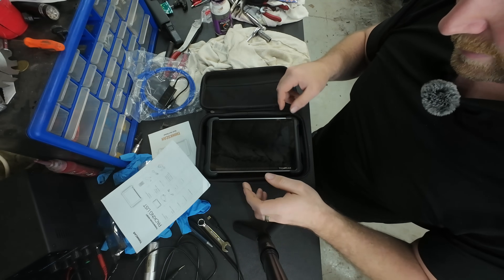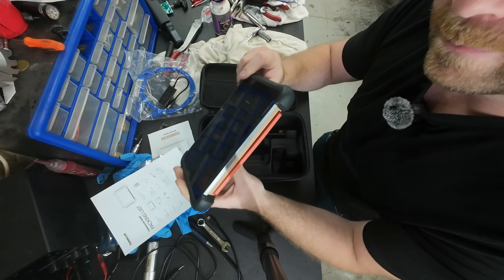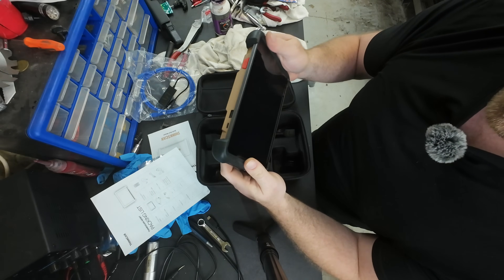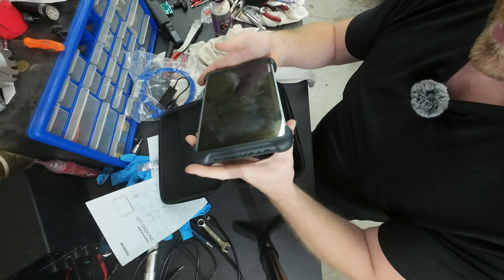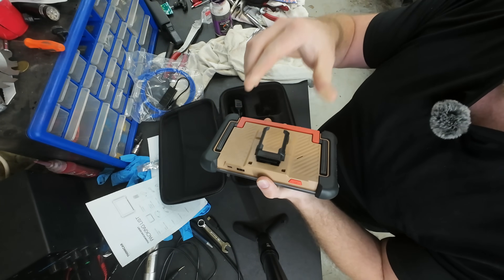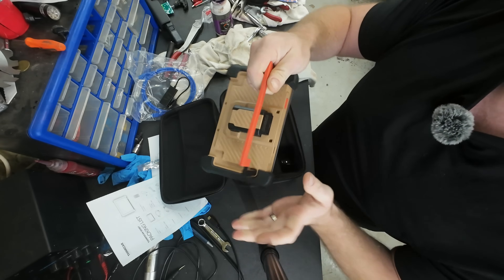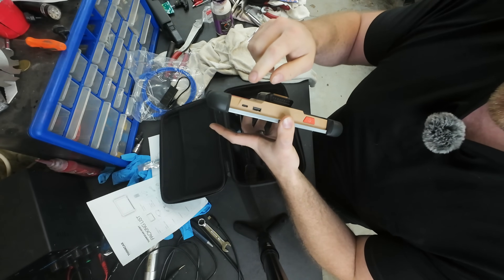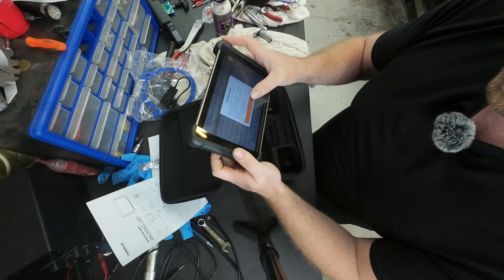As an automotive guy I'm gonna tell you straight up - you don't get a feeling quite like this. This is different, this feels solid. It's magnetic, good little click action, and it's aluminum - I know because I've already tried to bend it. Your Type-C, USB, power - everything feels quality.